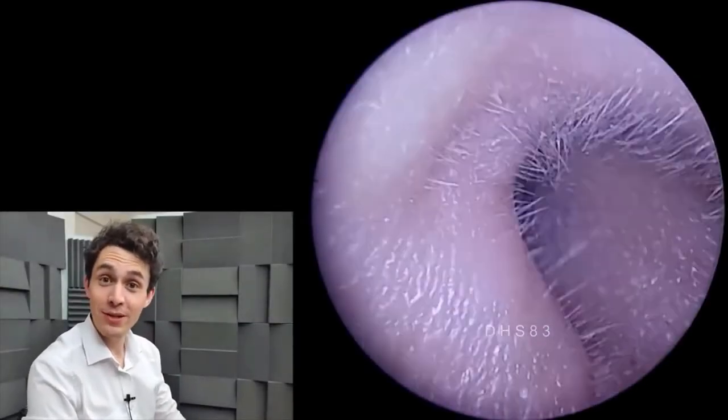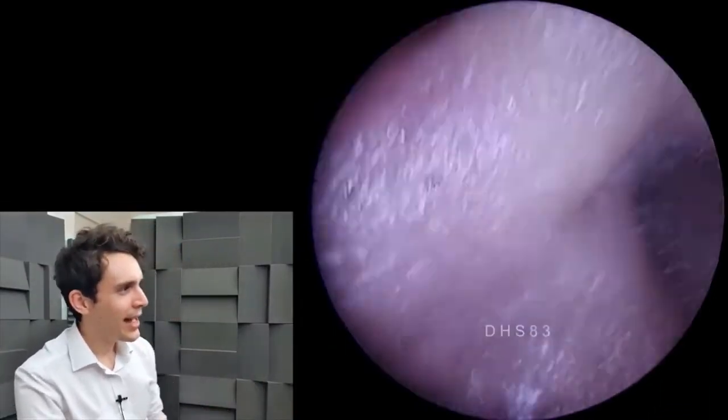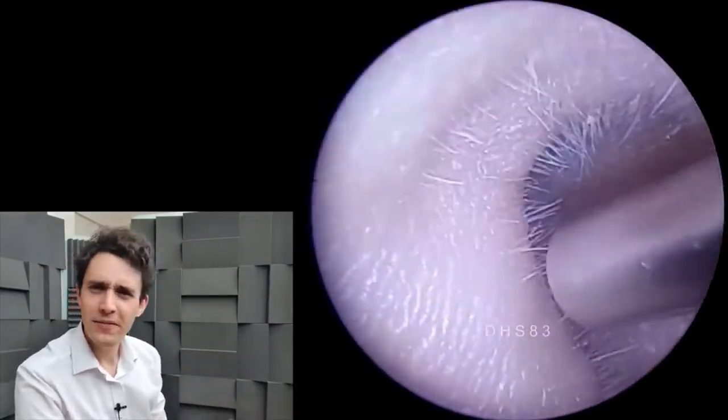Hi everyone, it's Connor here from Durham Hearing Specialists. I hope you're doing well and welcome to a very interesting video today.